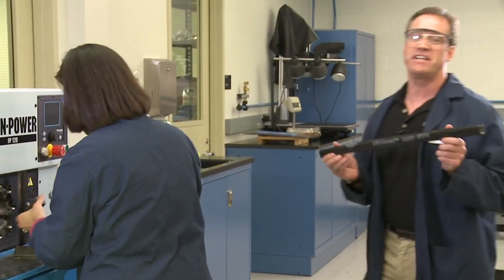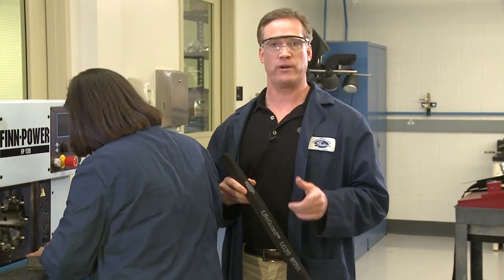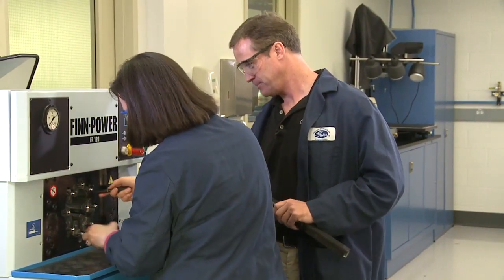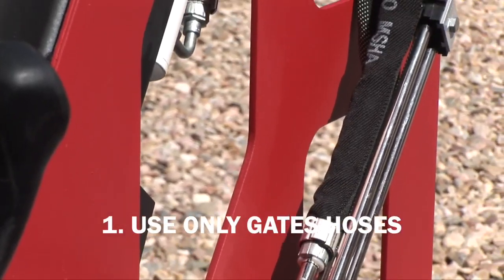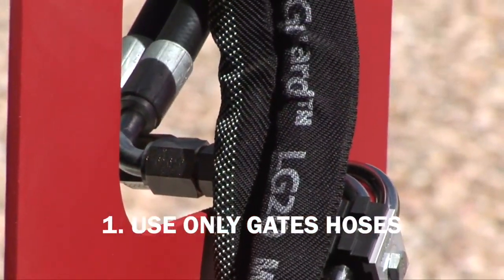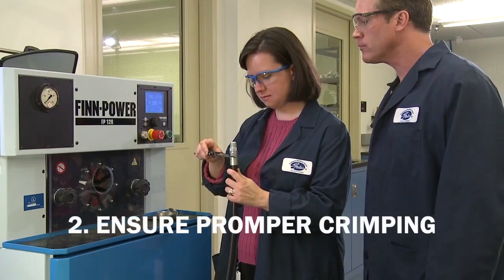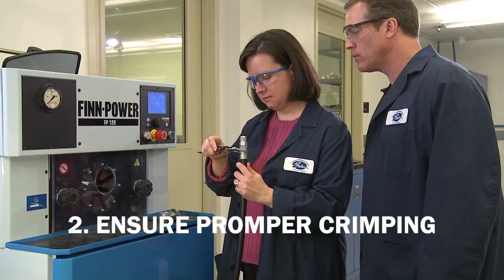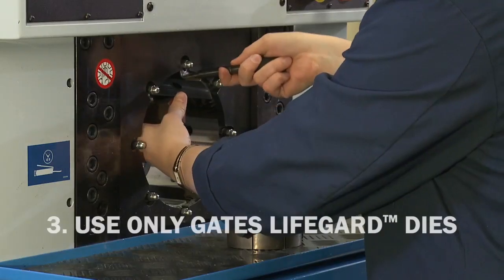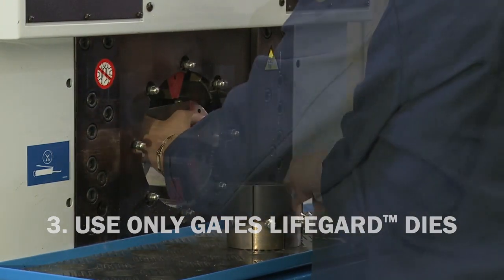Now that you have the sleeve cut to the proper length, you're ready to crimp it. If you're crimping it onto an already crimped hose, the following steps need to be taken. First, only use Gates hoses and couplings with the lifeguard sleeving system. Mixing and matching could affect the proper function of the system. Next, be sure that the hose assembly is properly crimped before inserting the hose into the sleeve. Using the Gates specially designed lifeguard die, crimp one end of the hose.